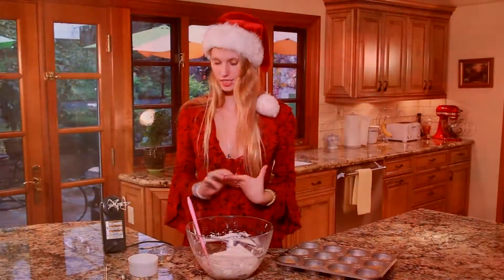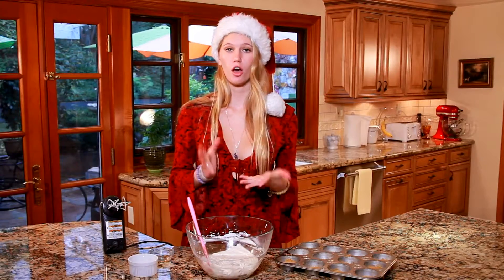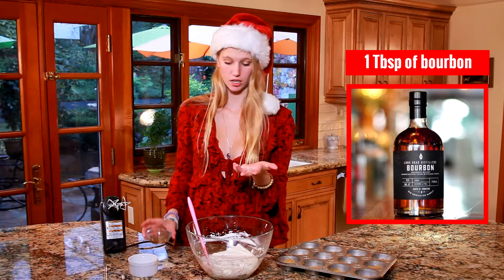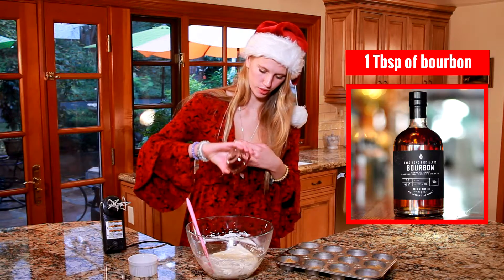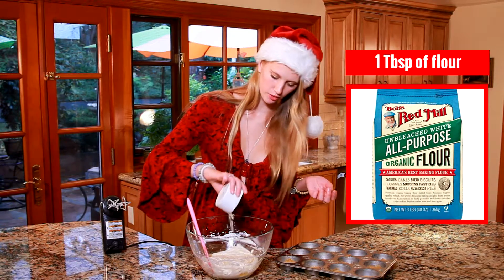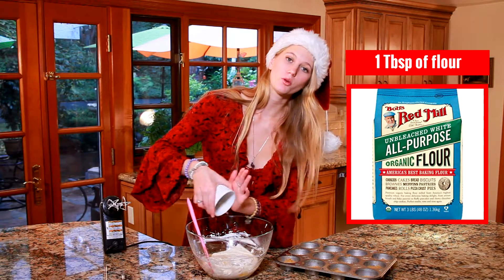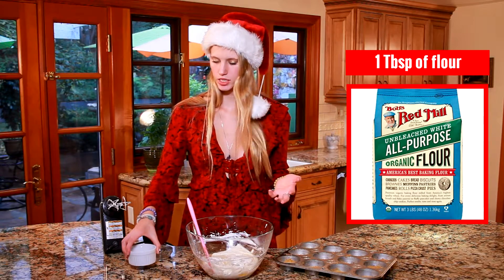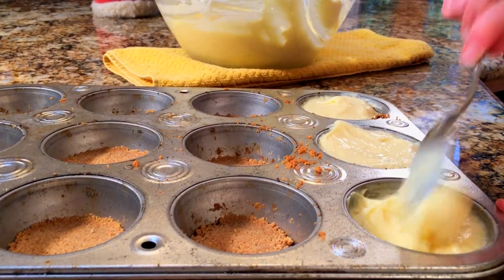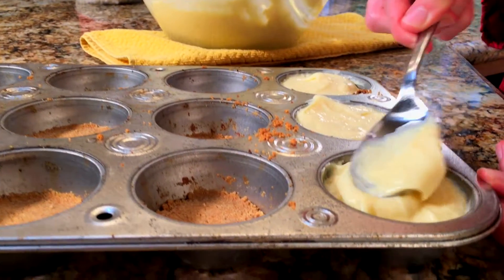Now we're going to be adding in our bourbon — this is optional — but there's only a tablespoon of bourbon. I'm also going to add in one tablespoon of flour. At this point I'm going to be folding in these ingredients because we don't want to add any more air to the batter. Then I'm going to start scooping this into my molds.